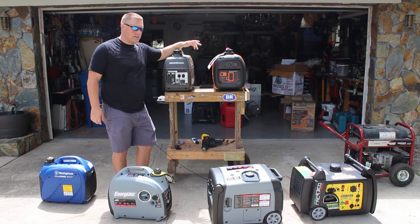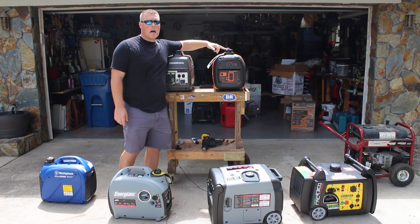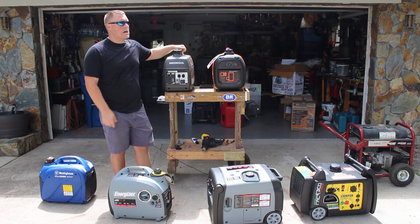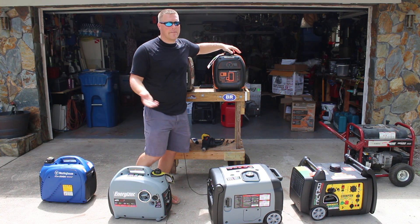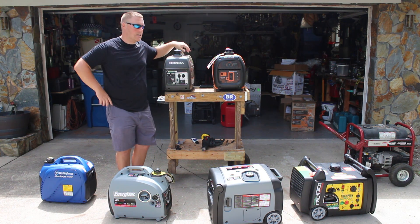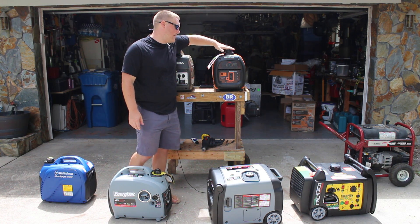The kicker between these two units is price, and this is what makes the Generac very appealing. It's about $200 to $300 cheaper than the Honda depending on which unit you get. Usually the Honda red version is $999 to $1,000. The Generac is about $770 to $790 depending on the time of year and where you buy it. The Realtree Camo Edition of the Honda is about $300 more than the Generac.